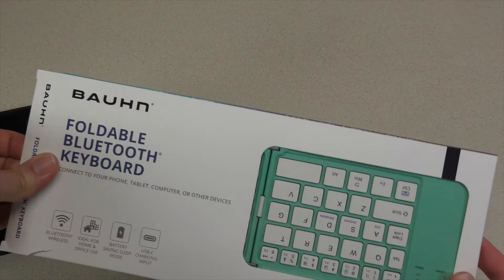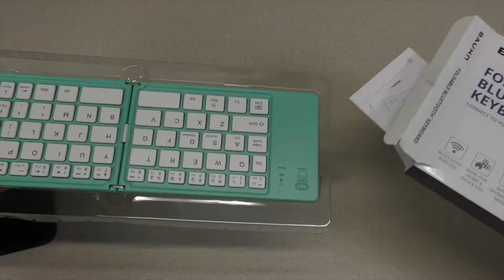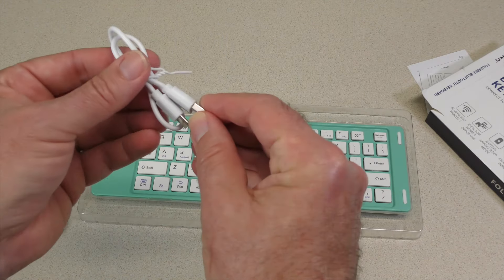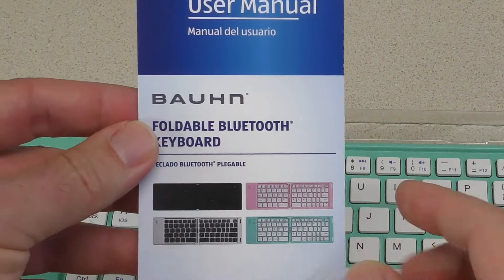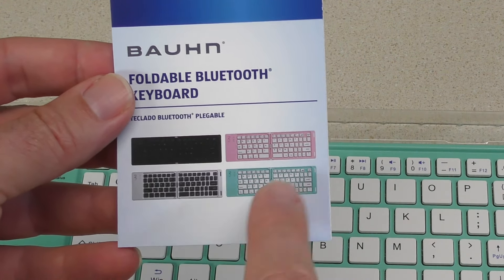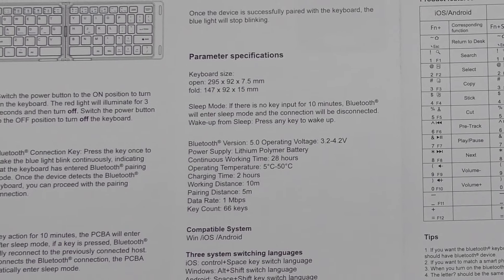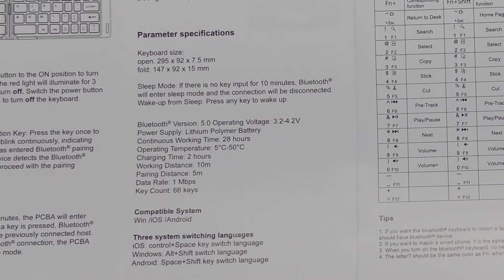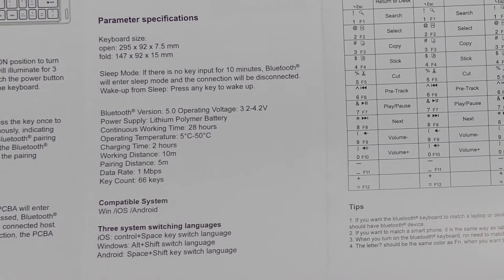Let's open up the box and see what's inside. As I was thinking about it, this could work well with the Pi that I have connected to my television upstairs. There's the keyboard, and it did come with the USB-C connection. We have the manual. It came in black, silver, or gray, and then a pinkish color and this teal color. When it's folded, it's 147 by 92 by 15 millimeters. There is a sleep mode, and it is Bluetooth version 5.0, lithium polymer battery, and should last for about 28 hours.